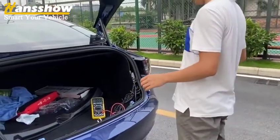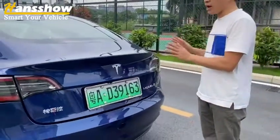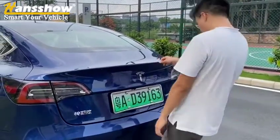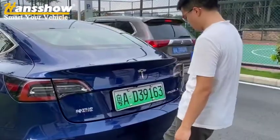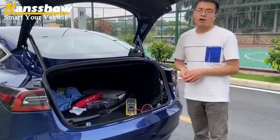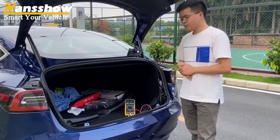Let me kick it. After you kick it, the trunk closes. Kick it again and the trunk opens. That is today's demonstration. Okay, that's all.